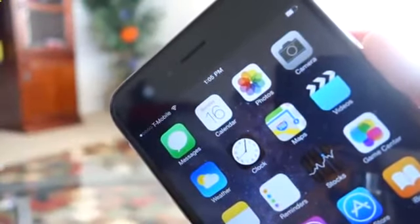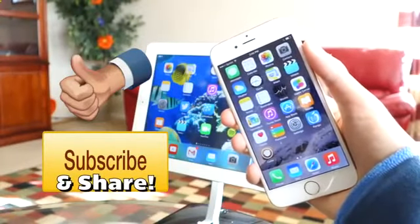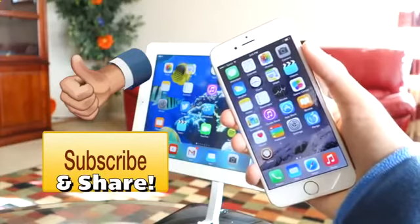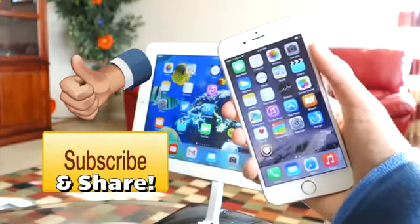Alright guys, I really do hope you enjoy your unlocked phone. If you enjoyed this video and found it helpful, please hit that like button and also make sure to subscribe, as I do have tons more exciting content on the way that you definitely do not want to miss out on.